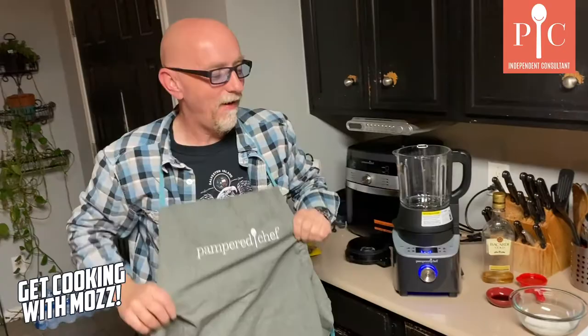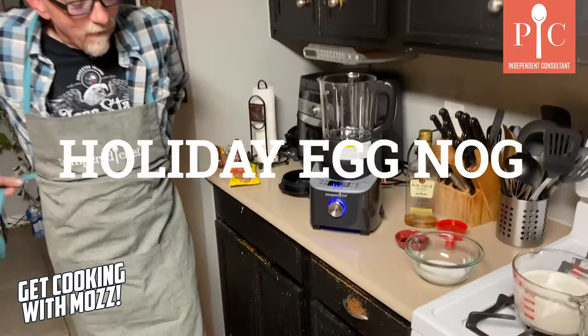Hey everybody, it's Maz and welcome to my kitchen. So tonight we're gonna make eggnog.